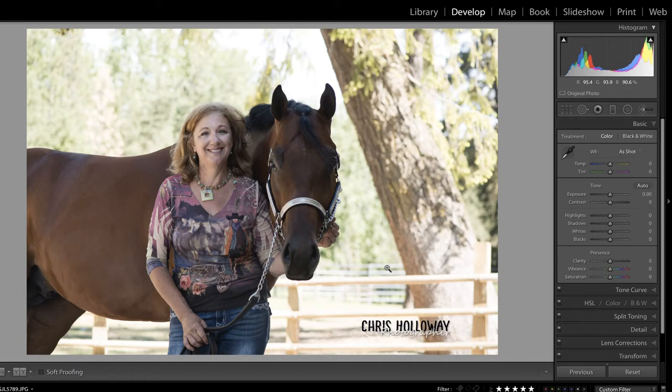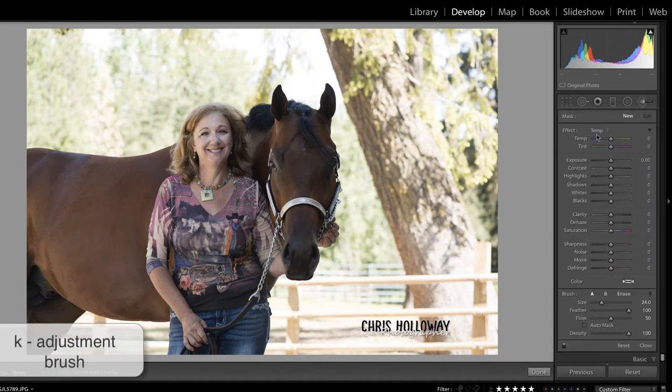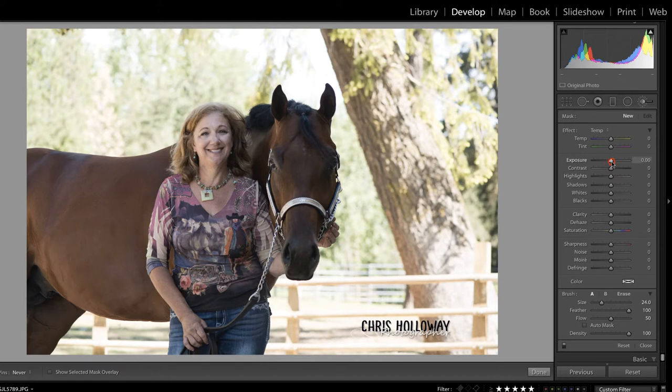I'm going to access my adjustment brush by pressing K on my keyboard. The first step in solving any problem is to identify the issues. I'm going to start by pulling up on my exposure and my shadows, making sure my flow is at about 50, my feather is 100, and auto mask is turned off.